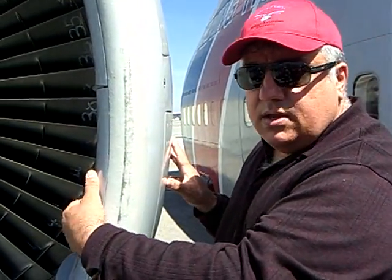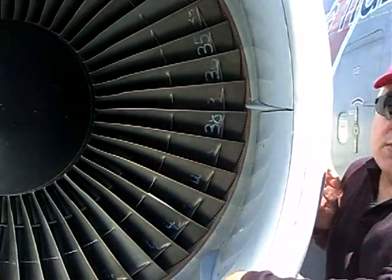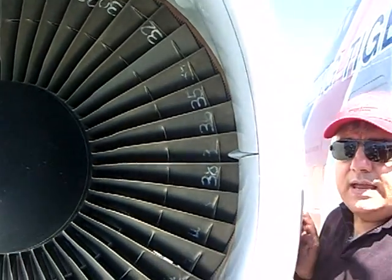But under that speed, they augmented airflow through this fan just to help it along, because this inlet is actually too small to get all the air in there that the fan could use. So the blow-in doors helped out.